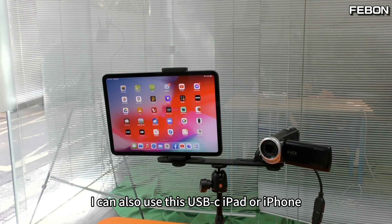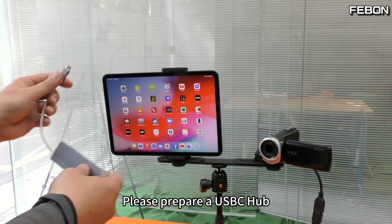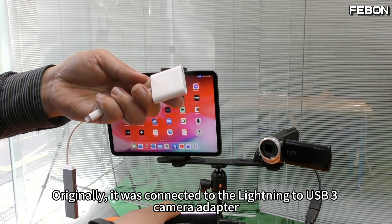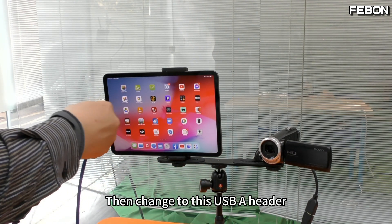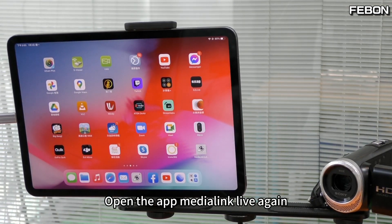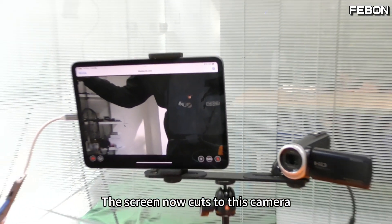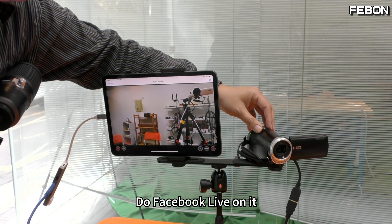The same thing can also be done with a USB-C iPad or iPhone. Please prepare a USB-C hub. This is the USB cable of the iOS capture card — originally it was connected to the Lightning to USB 3 camera adapter, but now connect it to this USB-C hub instead. Open the app — MediaLink Live again. The screen now cuts to the camera, and the live broadcast works just the same. You can do Facebook Live or YouTube Live on it.